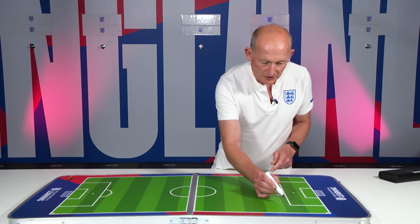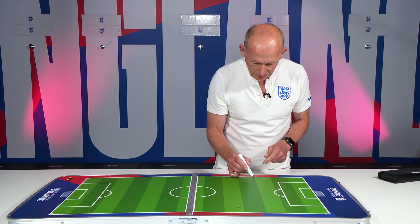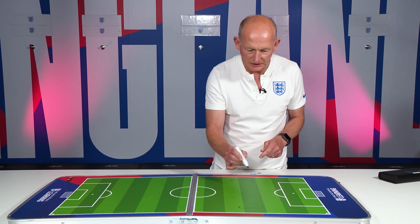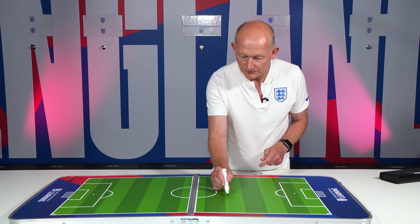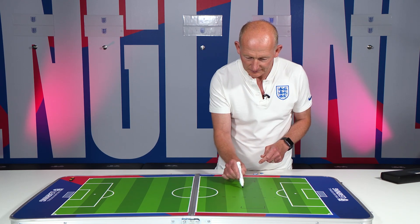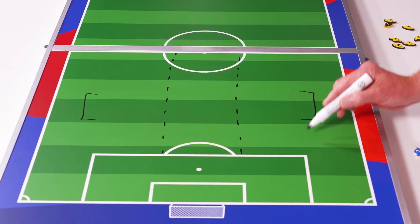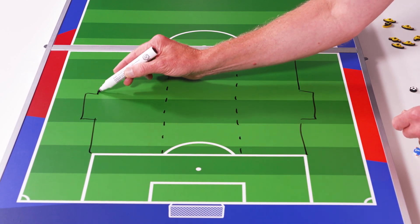Essentially, we are looking to play with two goals, because we've got two goalkeepers as part of our squad. If you have marker spots available to you, then they would be fabulous. We're going to arrange the pitch into thirds.